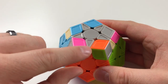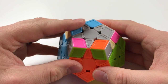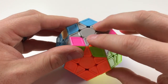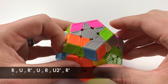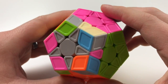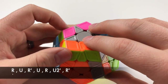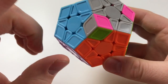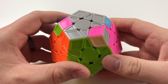So you're gonna wanna hold this to where you have one solved one facing you and one to the left. Focusing on the front, right, left, and upper, you're gonna do R, U, R', U, R', U, R', U', R'. And if that didn't change it, do it again: R, U, R', U, R, U2', R'. In some cases you have to do these twice — it's the mystery of the Mega Minx.